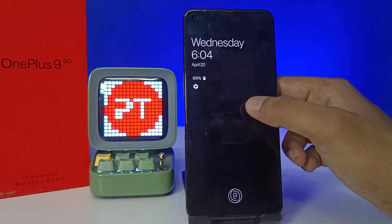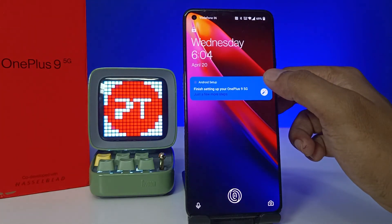After enabling both settings, you can see that when you double tap the screen, the phone will lock. And when you double tap again, the screen will wake back up.